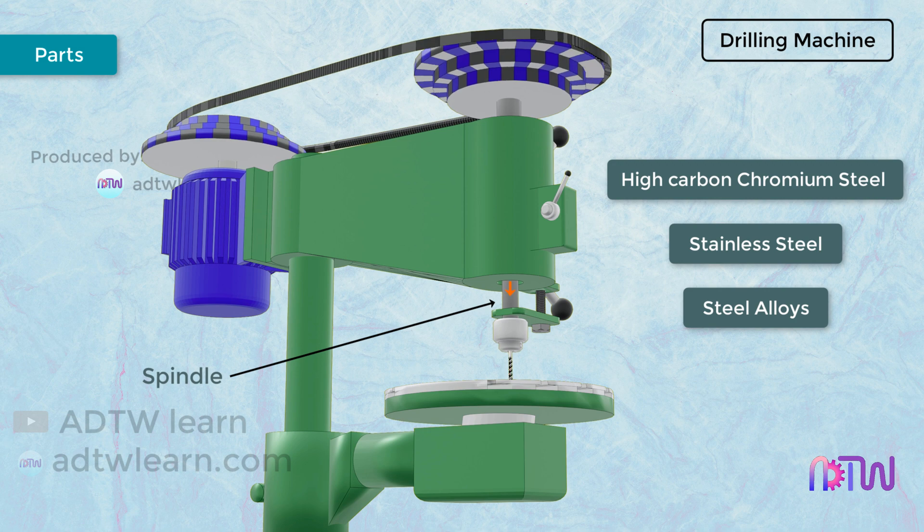The spindle is provided with a keyhole to mount the drill chuck. It can also move up and down with the help of a rack and pinion mechanism present inside the head.